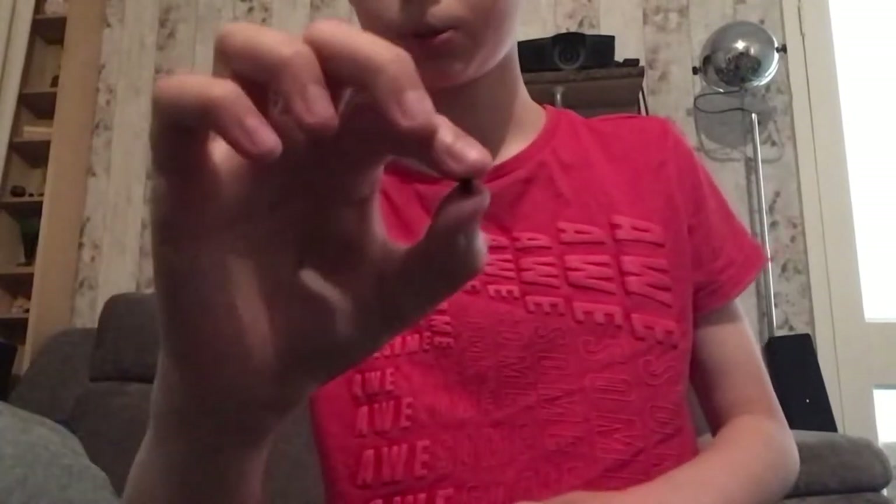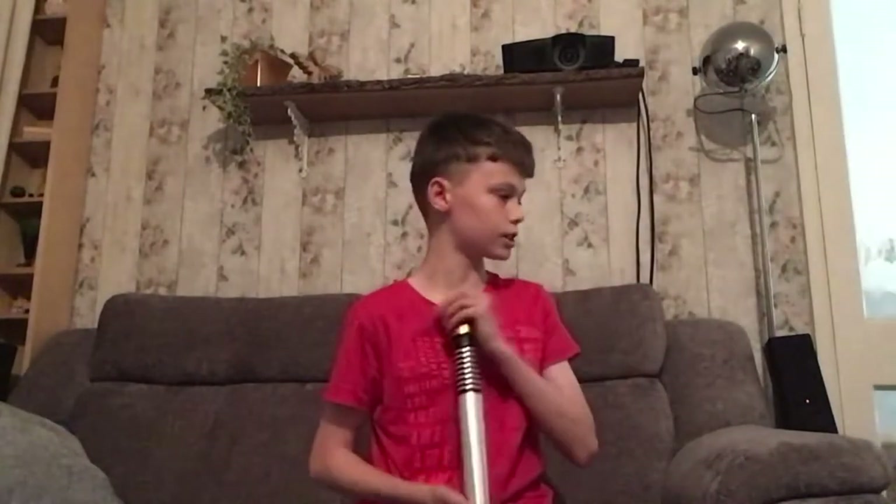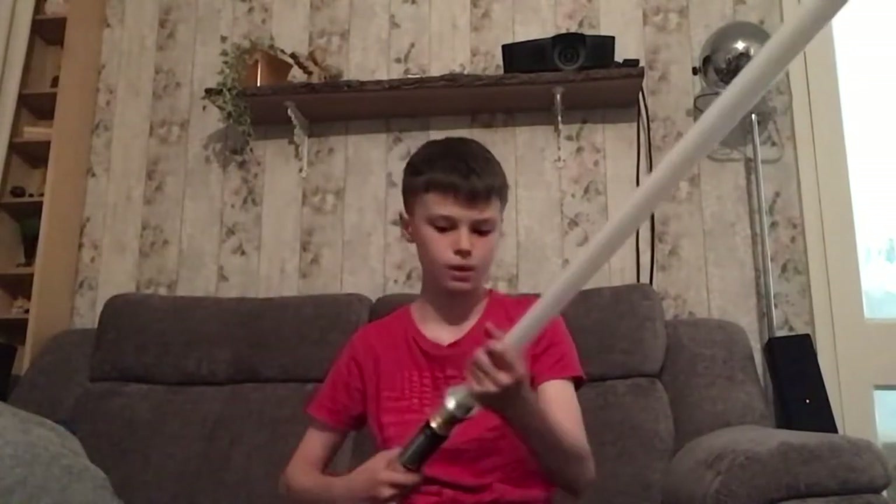And four tension screws — you can see those there. This is a pretty accurate design of Luke's Return of the Jedi lightsaber. It's a bit bigger than in the movie, but it's really cool. So I'm going to go ahead and weigh it: just the hilt is 0.8 pounds, and with the blade it's 0.9 pounds, so it's pretty light.